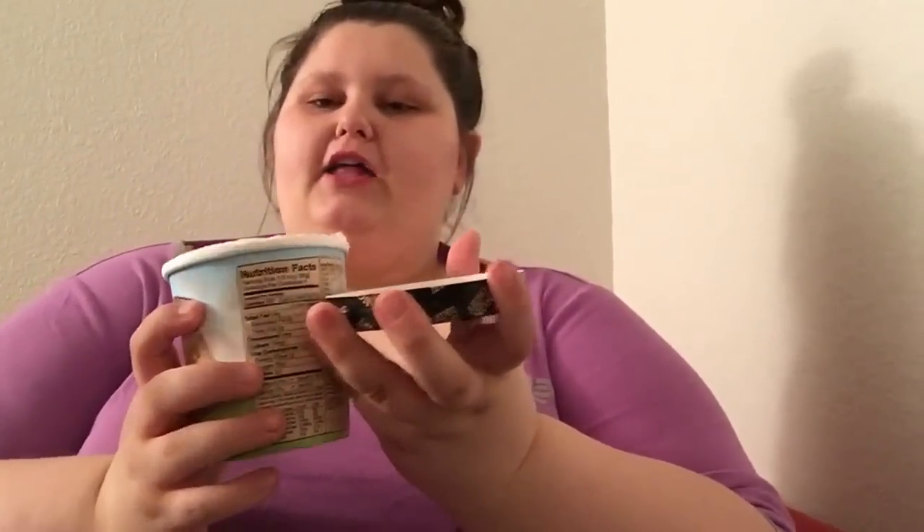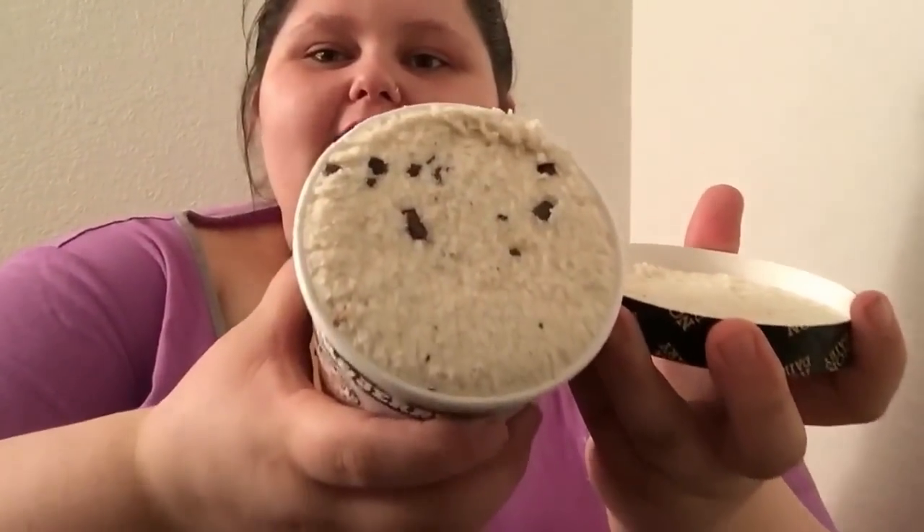It looks exactly like a regular Chunky Monkey — and it smells just like it too. Don't mind the plastic spoon!